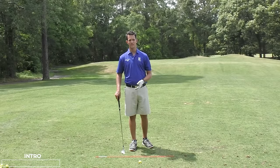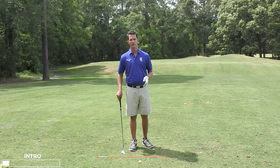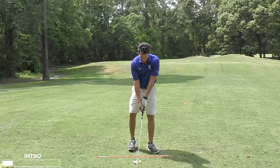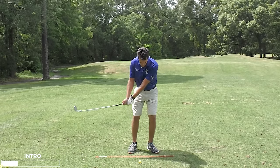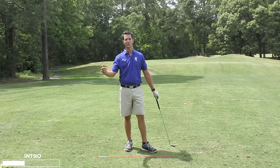You hit a great feeling shot into the green — best feeling shot all day — you have a great chance for birdie or for par. All it takes is one little chip, you shoot the round of your life, and all of a sudden you skull it and it goes off the green, and probably the club's going into the lake.